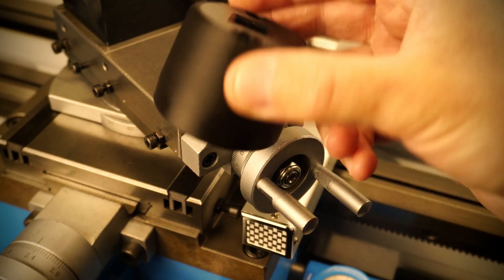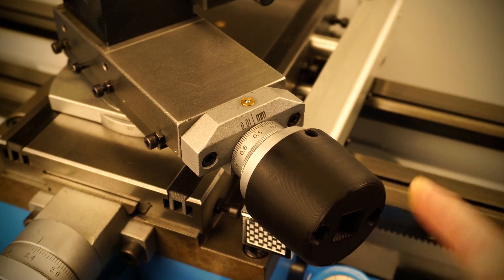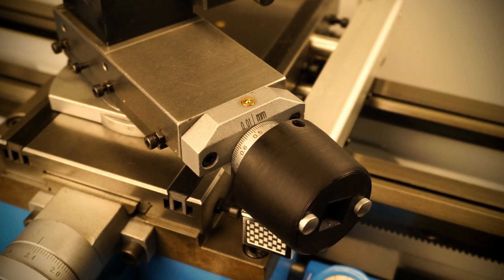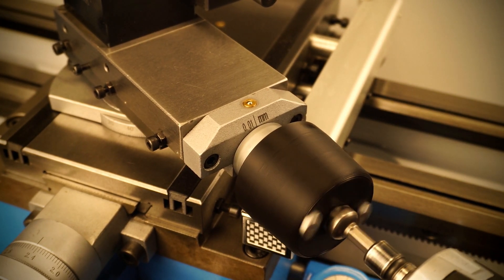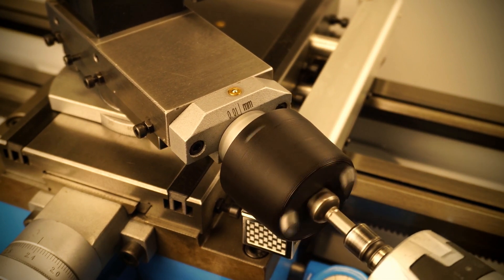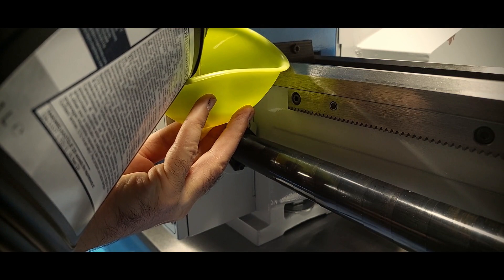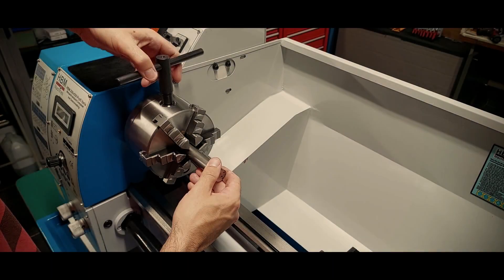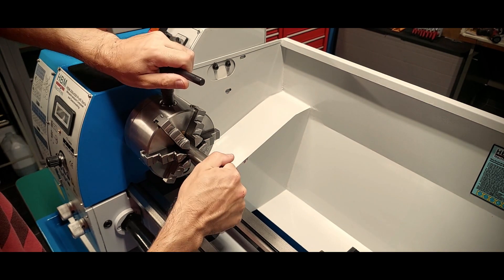And finally, my favorite — the compound power feed adapter. And this is it: we got to the much anticipated first cut. One year has passed since I purchased the lathe, and around four since I bought the other one that I never used.